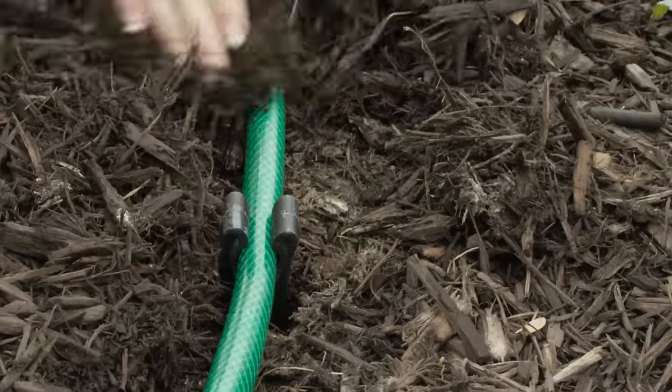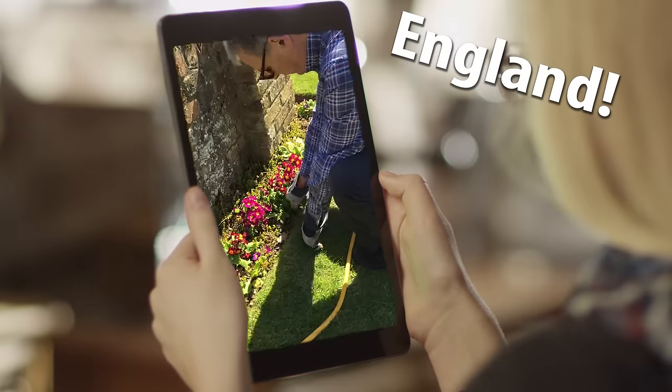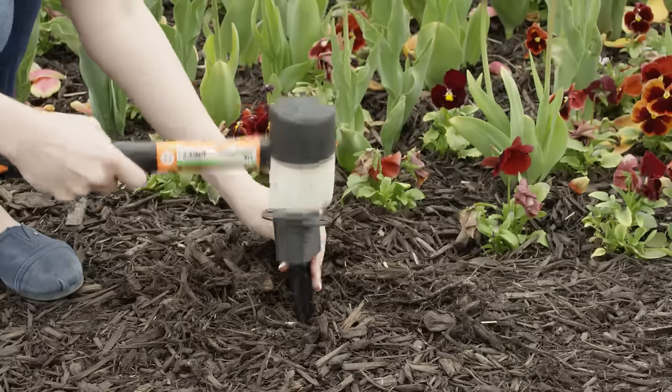Pipe down. So how great is the Garden Thorn? So great we sent it around the world to do its thing. Turns out England loves it, and New Zealand loves it. Nice gumboots, mate. They all think it's great, and you're going to think it's great.